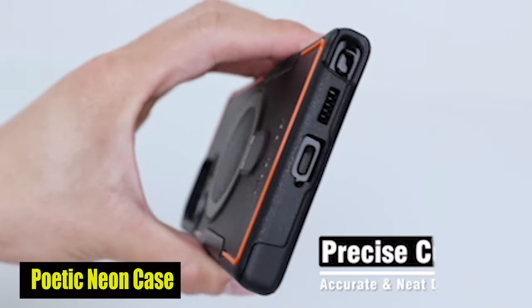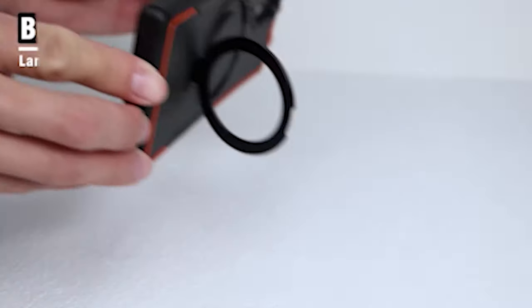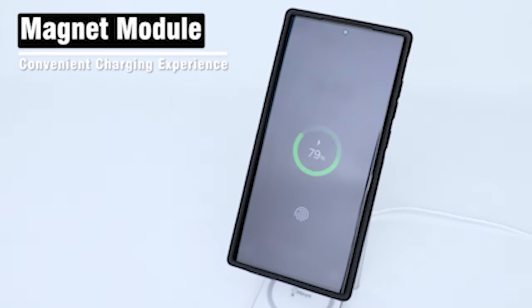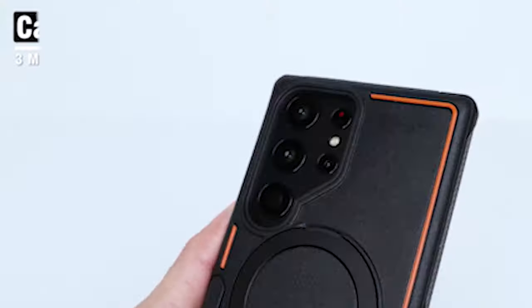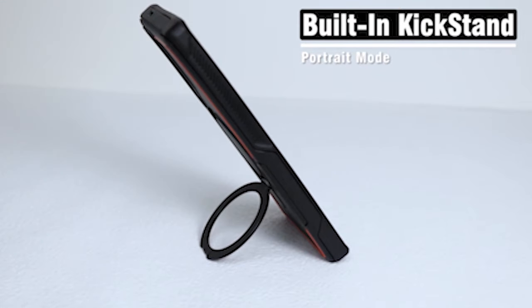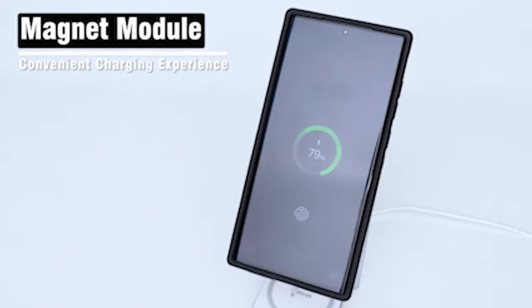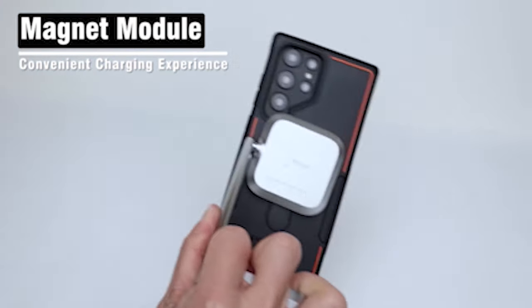Number 4: Poetic Neon Case. The case surpasses military standards and is trusted by law enforcement agencies. Because of its extremely rugged design, athletes and people who lead active lifestyles favor it. Developed with a mix of impact-absorbing TPE and hard, tough PC materials, this case offers unmatched protection against accidental drops, nicks, dust, and scratches. The reinforced corners, side bumpers, and raised lips around the screen and camera provide thorough shockproof, drop-proof, impact-resistant, and scratch-resistant capabilities.